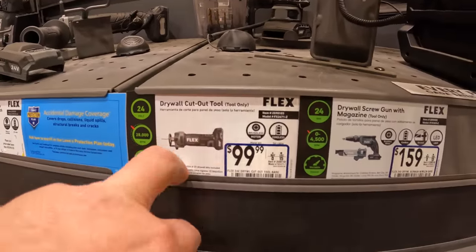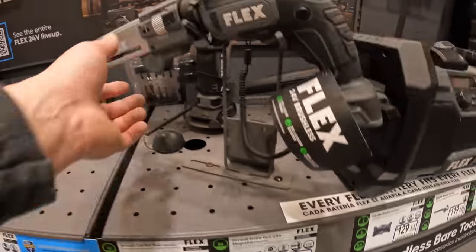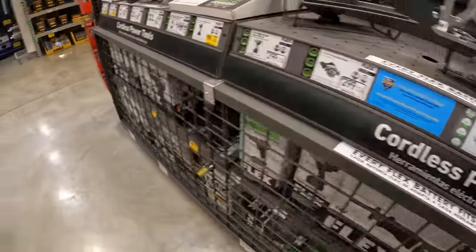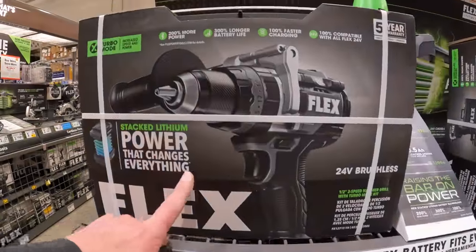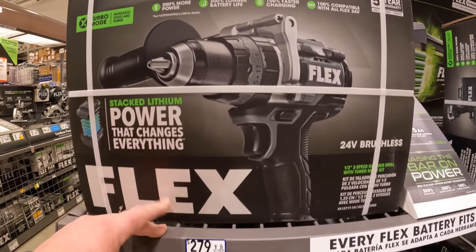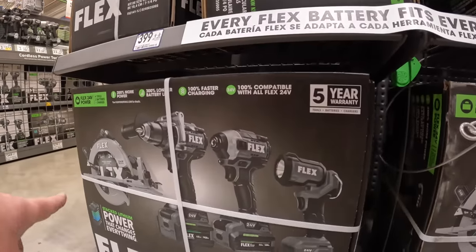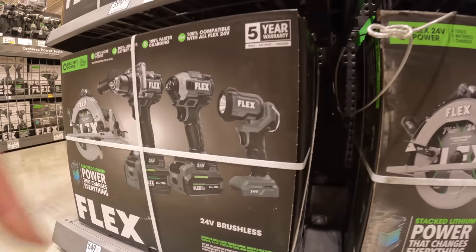$9.99 for the cutoff tool, $159 with the magazine — that's not bad, and that's metal. Let's see if there are any discounts on these. $279 for the hammer drill kit — this does have the stacked lithium technology. Same thing for the impact driver, $279. $649 for this four-tool combo kit with a 6 amp-hour and 3.5 amp-hour stacked battery, five-year warranty.